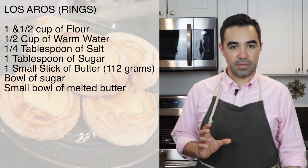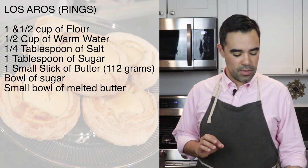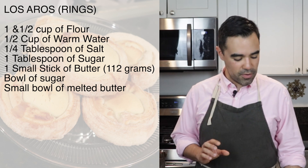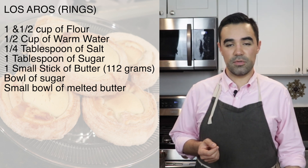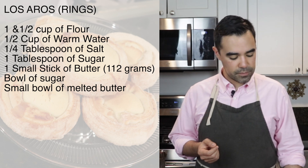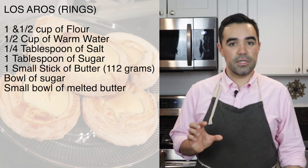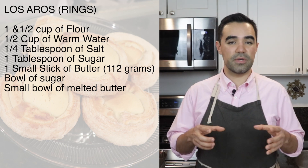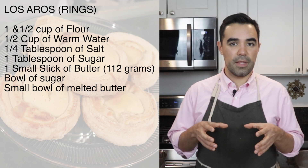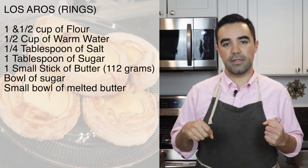So shall we commence? For making the exterior rings we are going to need one and a half cups of flour, one half cup of warm water, one fourth tablespoon of salt, one tablespoon of sugar, and 112 grams or one small stick of butter. Additionally, you'll need a bowl full of sugar to roll the rings in, and a small bowl of melted butter to brush on the rings as you make them.